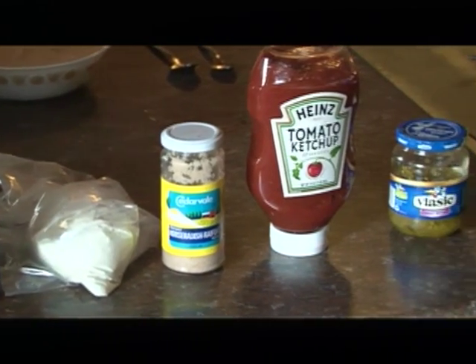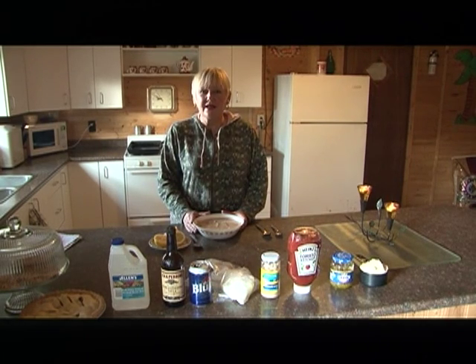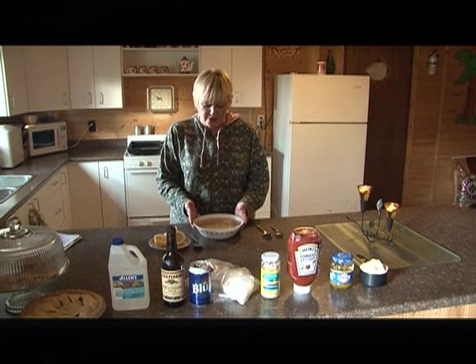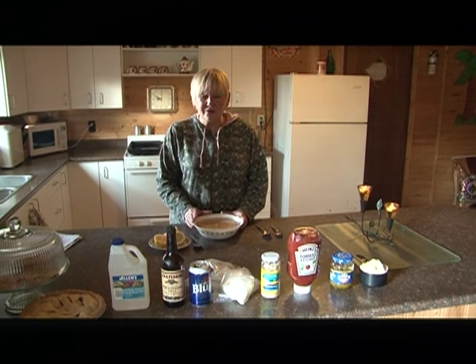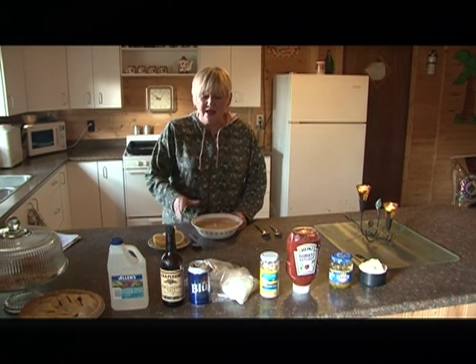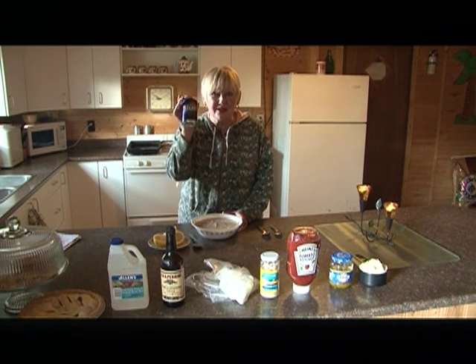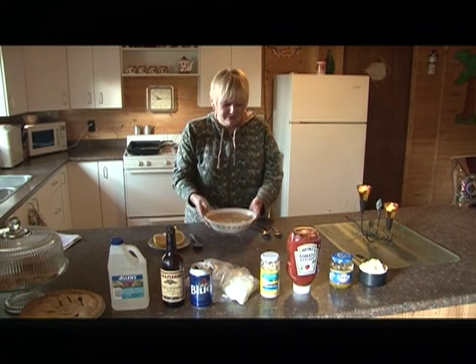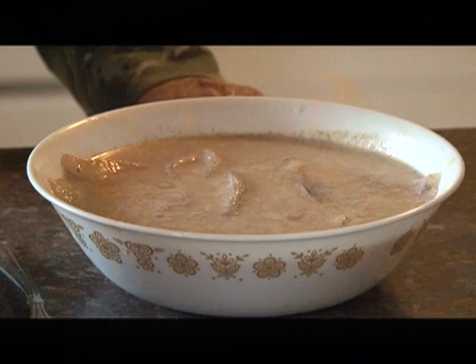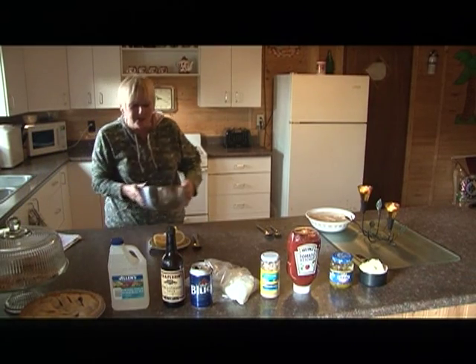Before we start making the tartar sauce, we're going to put the fish in a brine. To make your brine, you take two eggs, half a fresh lemon, three tablespoons of Worcestershire sauce, and then the key — the trick — is one can of beer, and of course you can't beat good old Canadian Blue. Put your fish in and let it soak for ten minutes.